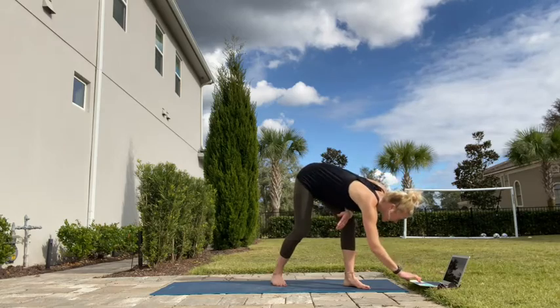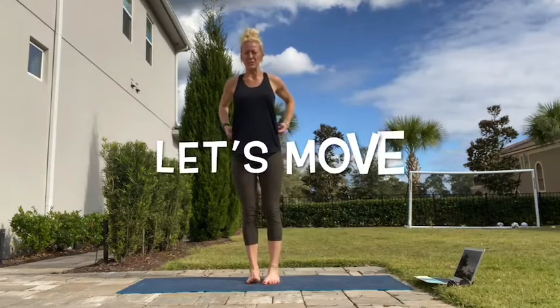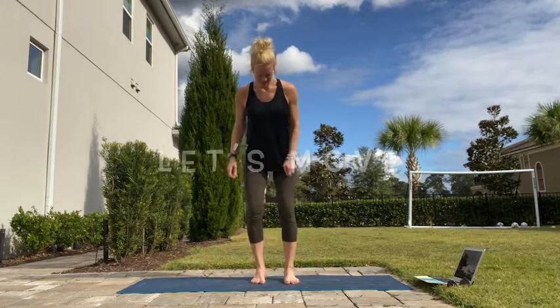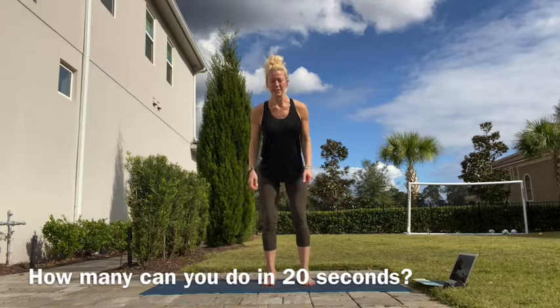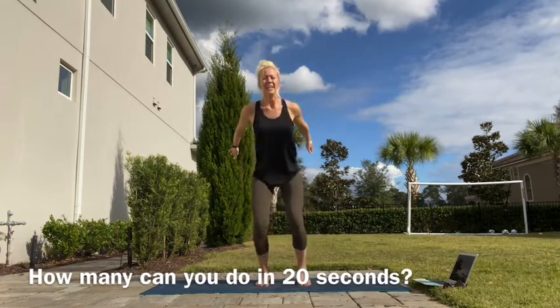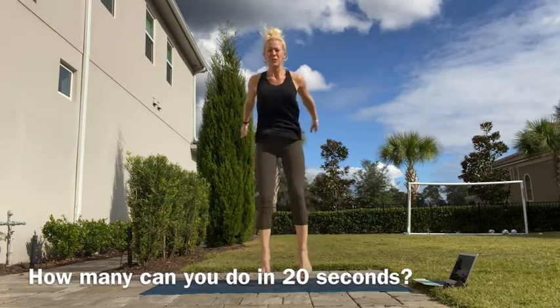So we've got our timer. Working along with me, working as hard as you can for the 20 seconds. Recovering with those 10. Starting with squat jumps — here we go. Remember to count how many jumps you do and try to maintain that the whole time.